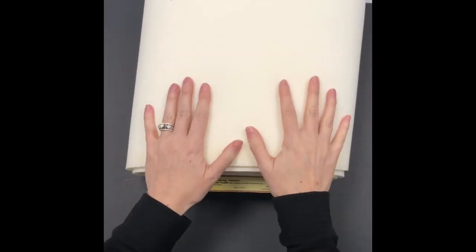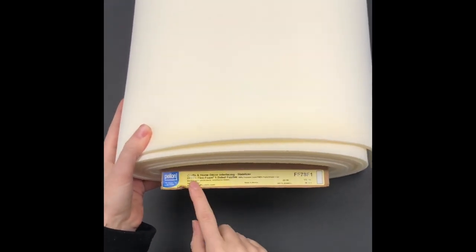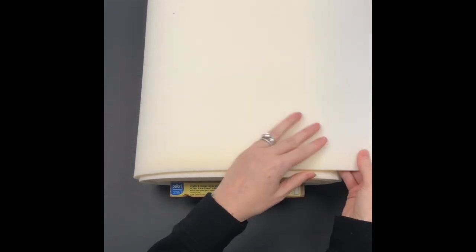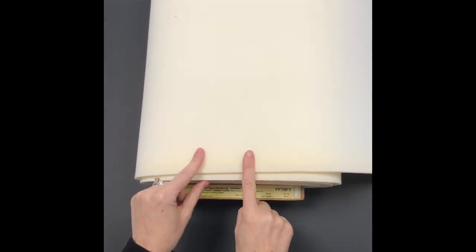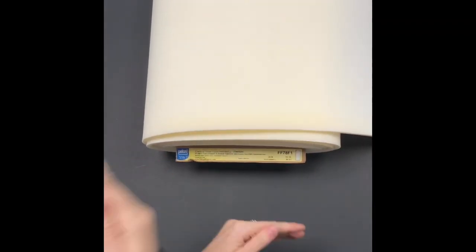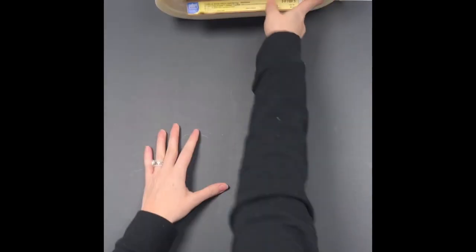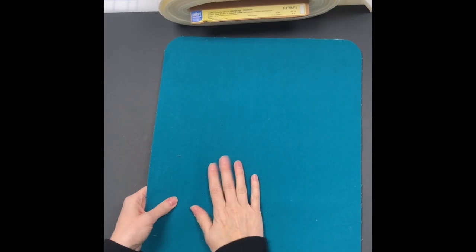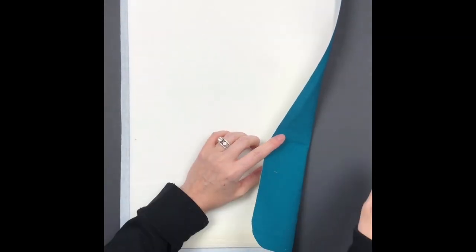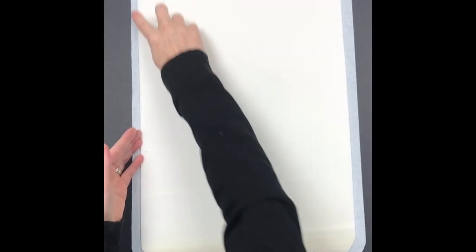For interfacing, I'm using a one-sided fusible foam about a quarter inch thick by Pellon, FF78F1. They also sell double-sided fusible foam or naked foam requiring Wonder Under to fuse. I'm using fusible foam even though it can crinkle when turned, because we'll cut it a half inch shorter to keep it out of the seam allowances — and it needs to adhere to the fabric. We fuse it to the lining piece only so crinkles are hidden. I'm using quilt cotton, so I interface it with woven interfacing first, taken to the edges, then the foam cut a half inch short along the entire perimeter.